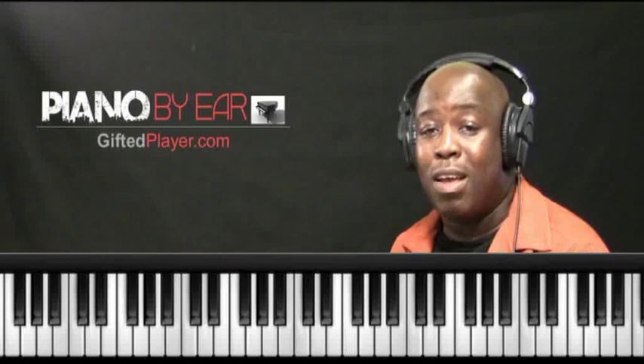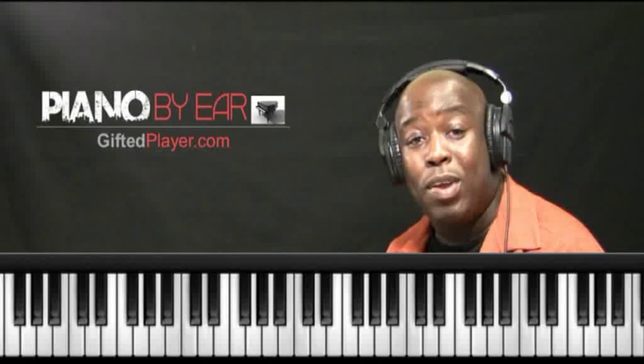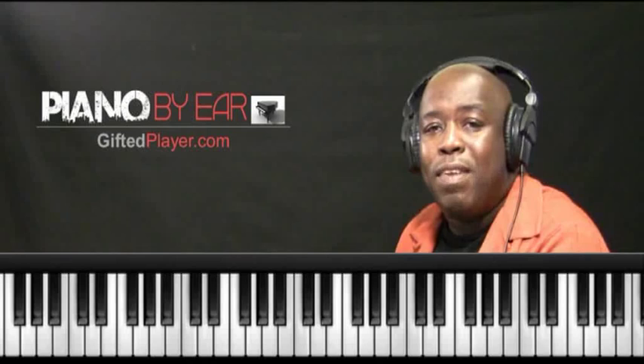When we're in the key of C, we have a tool bag of chords that we can use based on the C scale — based on the diatonic chord possibilities for that particular key. If we're in A-flat, we'll learn all the A-flat diatonic chords. If we're in the key of A major, we'll learn all the A diatonic chords.